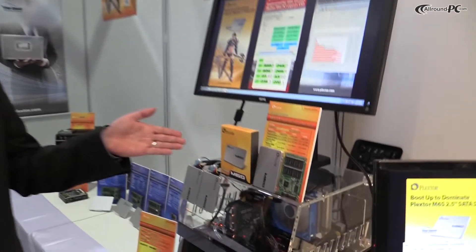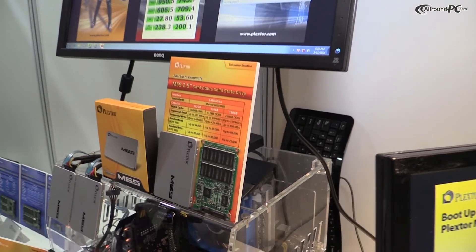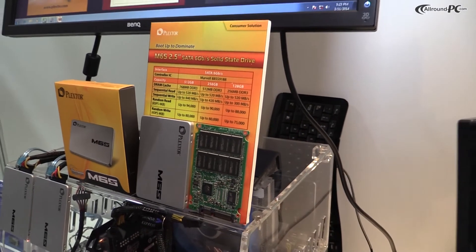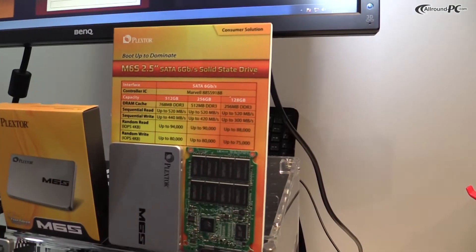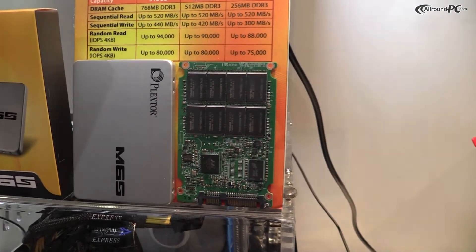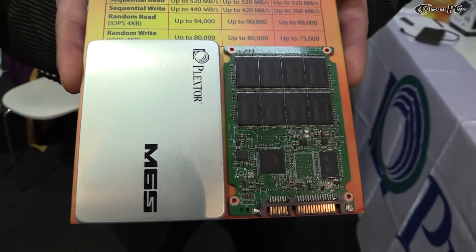The other product I would like to show you is our new 2.5-inch series, which is the M6S. This is going to be the successor to our M5S series. You can see it here on display in a RAID 0 configuration, and this is a product that will be available to the wider mainstream consumer market.